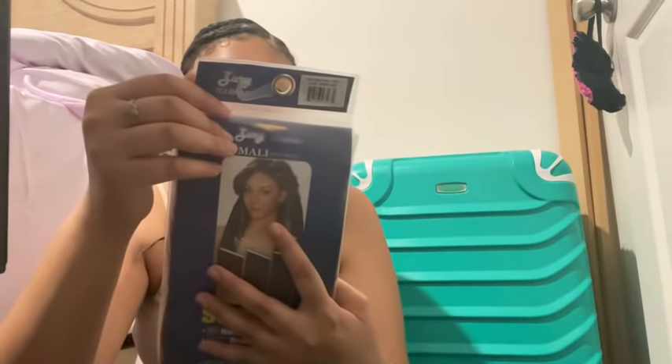Hey y'all, I'm doing this faux loc tutorial and I'm just showing y'all that I pre-braided my hair in sections. Right here I'm showing y'all the hair — it's the Free Tress hair in Deep Twist, 22 inches. I got it in color 99J, and right here I'm showing you the twist hair that I used to do the twist.